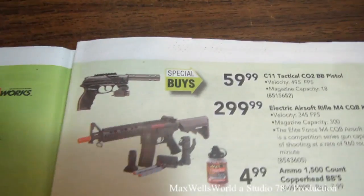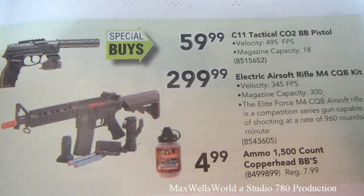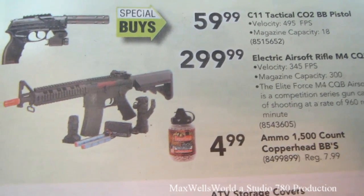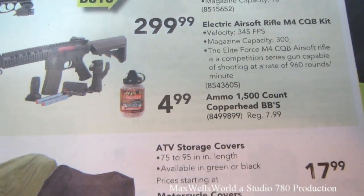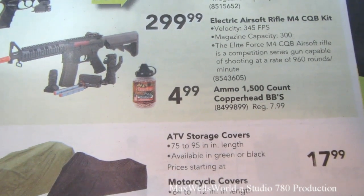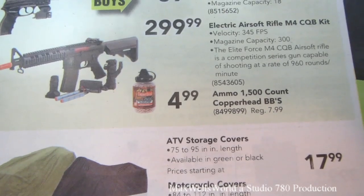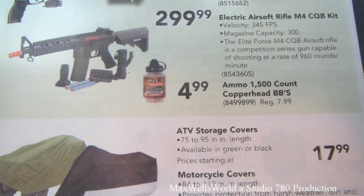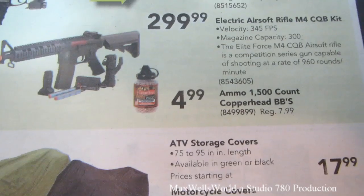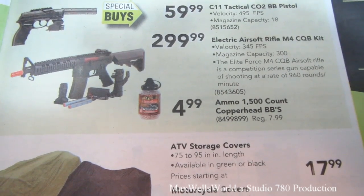Over here we have a C11 tactical CO2 BB pistol — max velocity 495 fps, magazine capacity 18, special buy at $59.99. Below it is an electric airsoft rifle M4 CQB kit — velocity 345 feet per second, magazine capacity 300. The Elite Enforcer M4 CQB airsoft rifle is a competition series gun capable of 960 rounds per minute, at $299.99. There are also 1,500-count Copperhead BBs, regular price $7.99, on sale for $4.99.